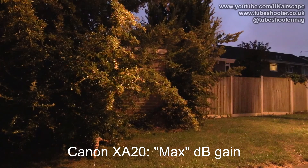I'm going to add a comparison with the Panasonic X920, which I also took some shots on at the same time, and it has a very good response — and that's coming in another video.